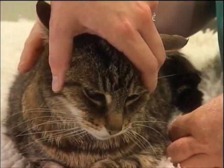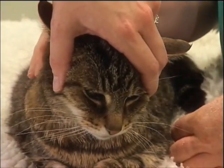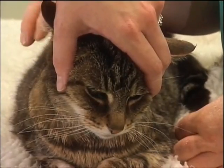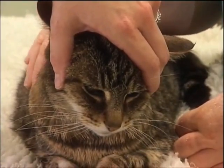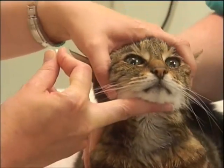You can actually be quite firm in your grip there because you're only pressing on bone — you're not going to cause your cat any pain or discomfort. Once you're in position with that, the next step is to pick up your pill. Then tip the cat's head backwards.